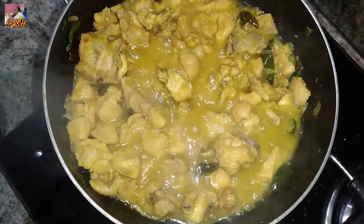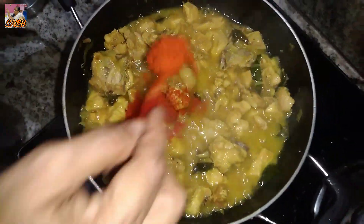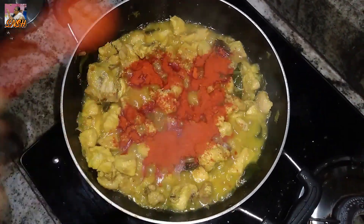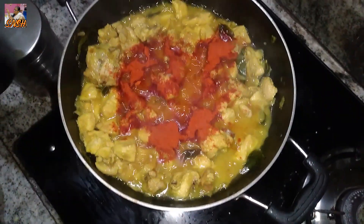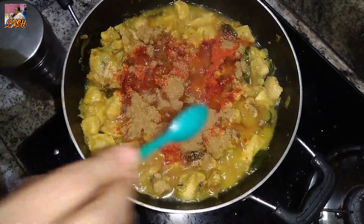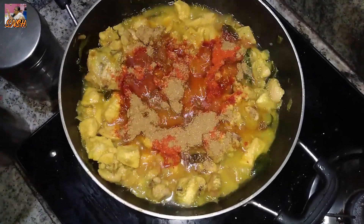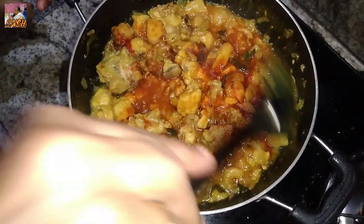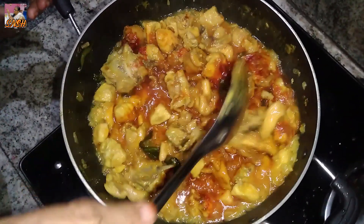Now we are going to use a small spoon. I am going to put a little spoon in the pan. I am going to put a little bit of masala in the pan.